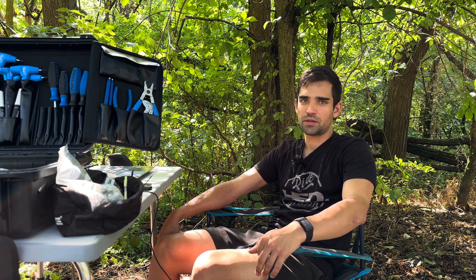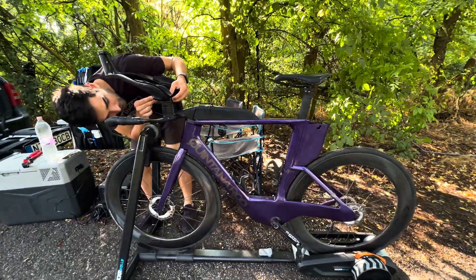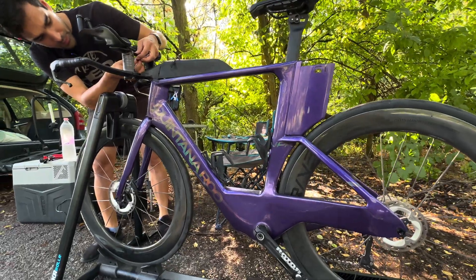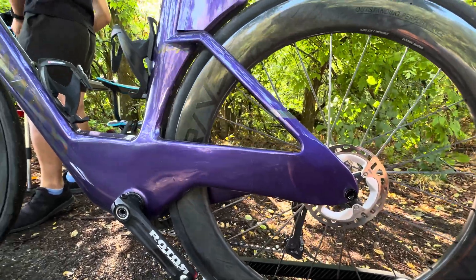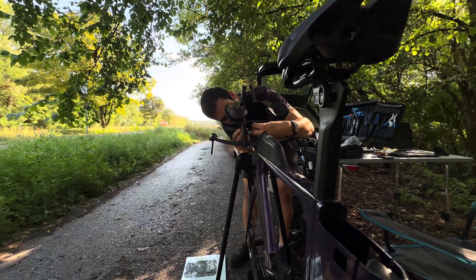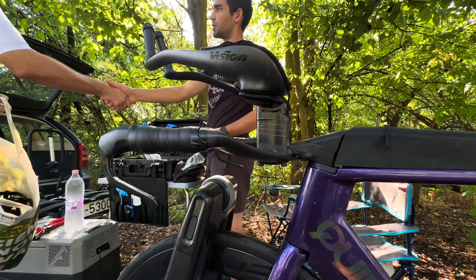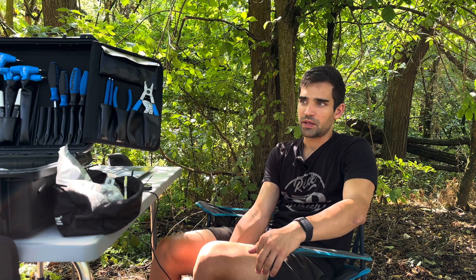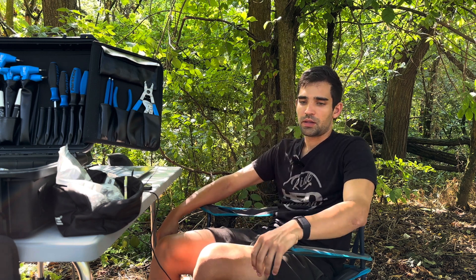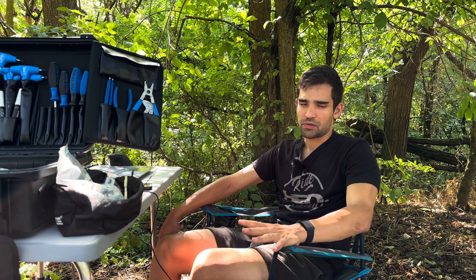Hi guys, Ron here and welcome to another episode of our AeroTesting series. Today we are working with amateur triathlete Filip to improve his CDA. He is in kind of a beginner position right now with the CDA to match, so we are here to fix that. Right now he has a road helmet on.